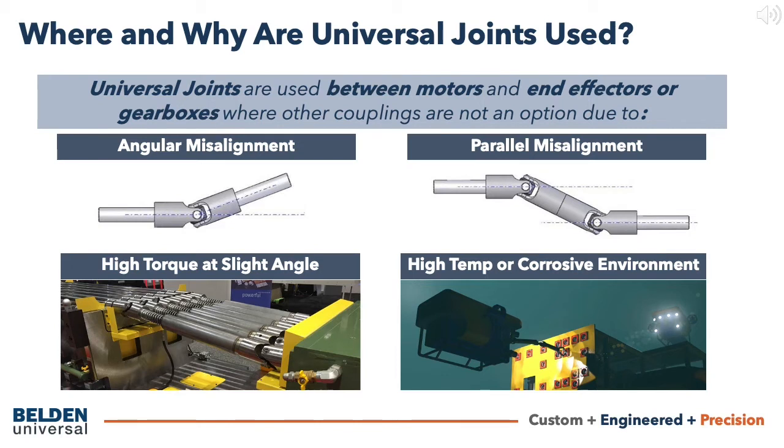Parallel misalignment often requires a double joint or a telescoping drive shaft. As an example, sometimes the motor cannot be placed in line with the outgoing shaft because there is no room, so it is plugged underneath or above the direct line of the shaft.